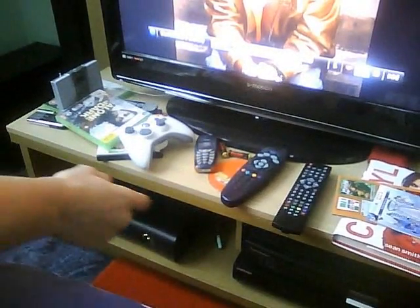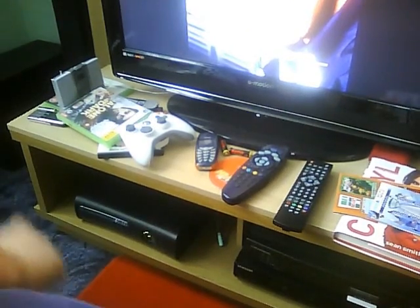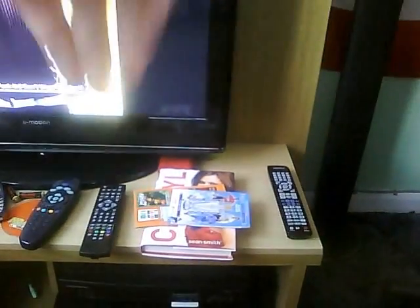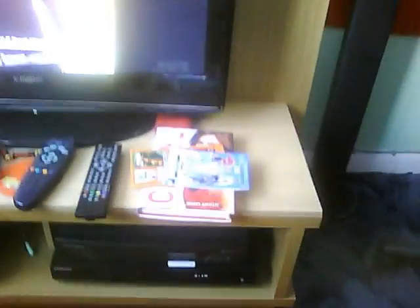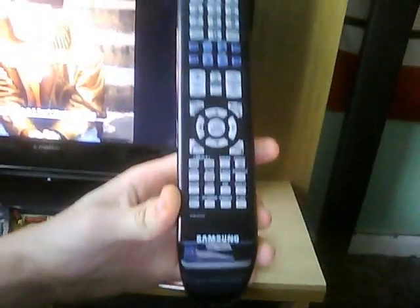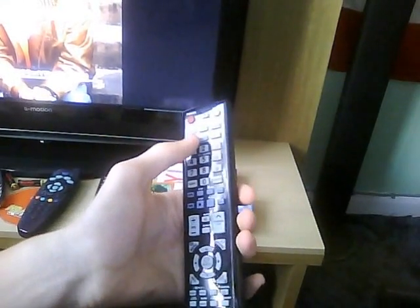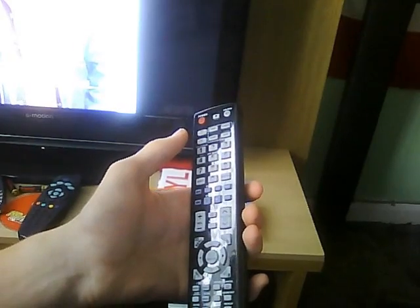I've got all my remotes here, a few books and stuff, a couple of games, my mate's phone which I found for him, a controller, and my Samsung remote - it's an absolute beauty. It's got volume control and everything, controls the TV if you've got a Samsung tele. Unfortunately I've got an Emotion, which is made by Samsung, but it doesn't work.